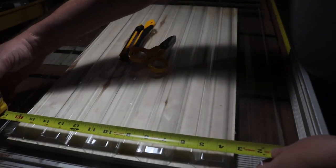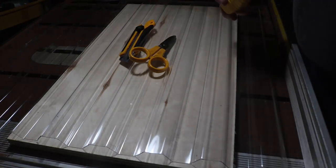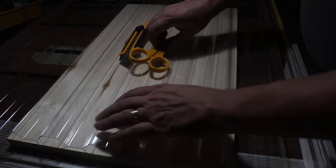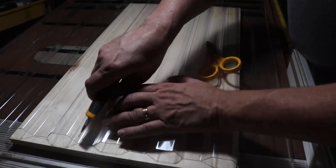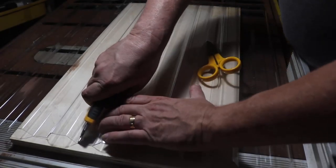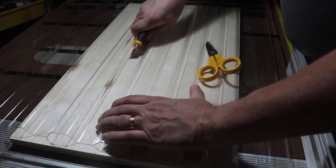The only disadvantage I thought initially was because of the corrugations, you can't really cut it to a specific size. So instead what I thought I'd do is make two separate lids and just have them overlap at one point.